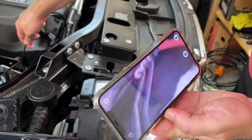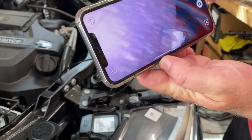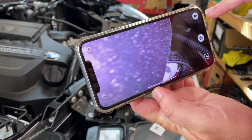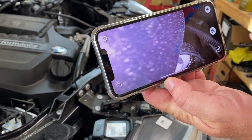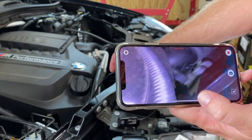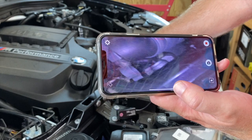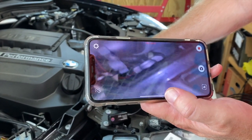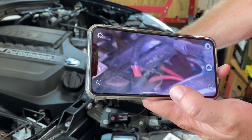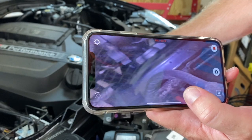We can go down into here and check out the engine. The other cool thing is, say you want to show somebody something to help you diagnose it — there is a record button up here so you can take video, or there is a picture button. If you click the record button you can see that it is now recording. Say you're troubleshooting something, you take a quick video of it, upload it, and hopefully somebody can help you diagnose it. I'll show you what the video looks like.